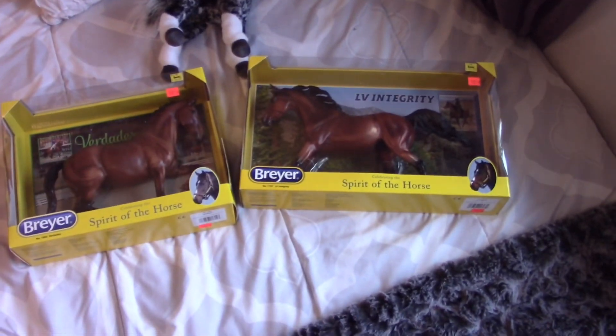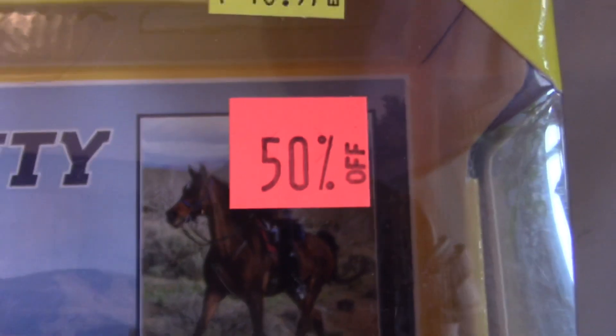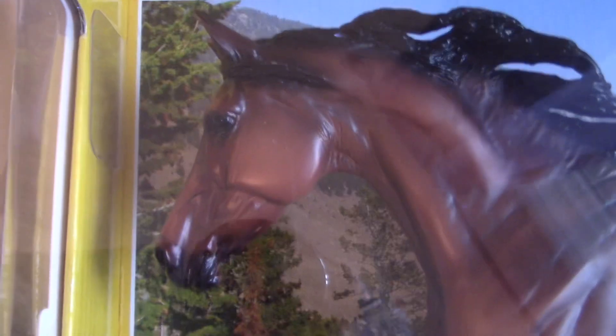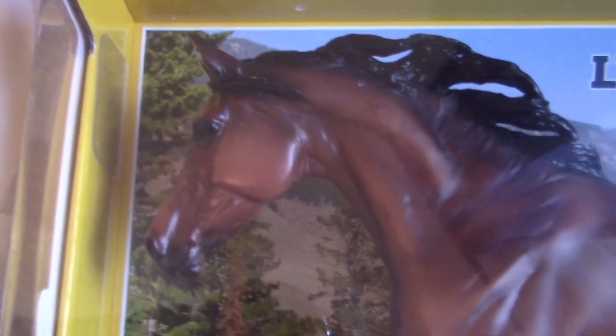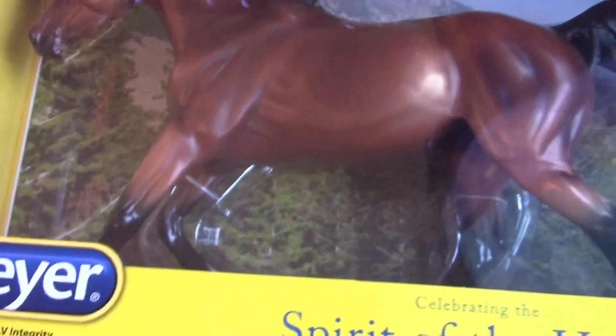Can I just say that this is an amazing deal for Breyer horses — both of them were 50% off! So the first cute little bean I wanted to show you guys was LV Integrity. This guy is a charm, he is really pretty. Look at his cute little face, he's so muscly and strong — what a handsome man!